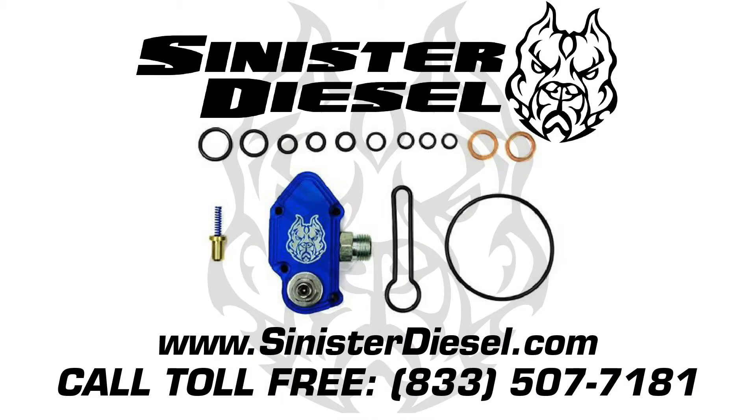I would like to thank you very much for watching. For more information on performance products, please contact Sinister Diesel on the web or toll free. Thank you.